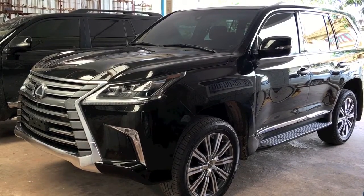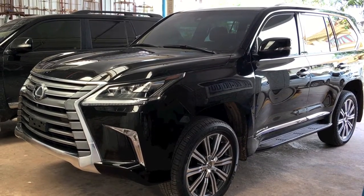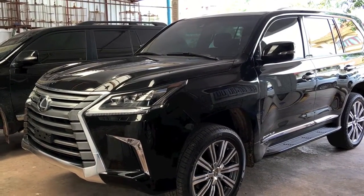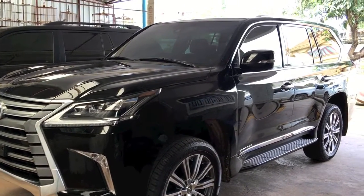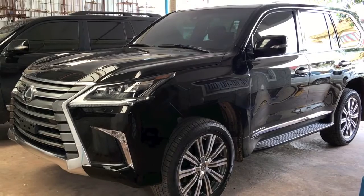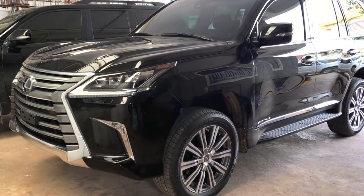What's up everybody, today I'm going to show you a 2016 Lexus LX 570 Sport Plus, which is the latest model of the Lexus LX this year. Before I show you the interior of this car, I will show you the exterior and pop around to see what features Lexus has provided in this generation.